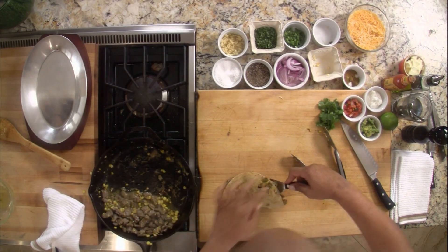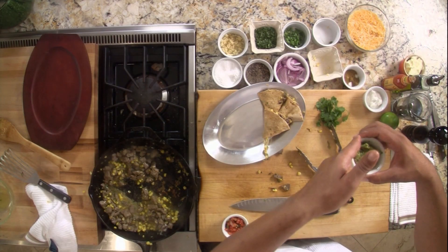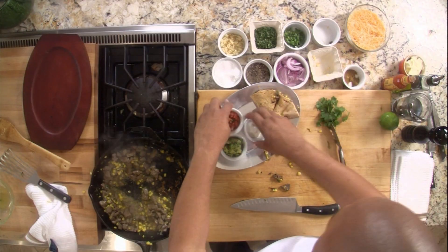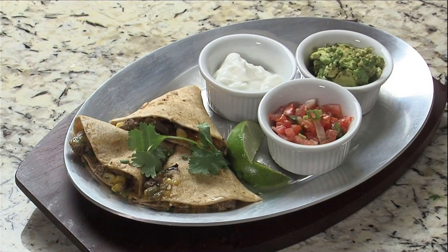Turn it over. Oh yes, that's what I'm talking about. We have avocado with cilantro, salt, and pepper. We have some tomato relish here, some sour cream, and I have a lime. Skirt steak quesadilla in the kitchen with Chef Jeff.